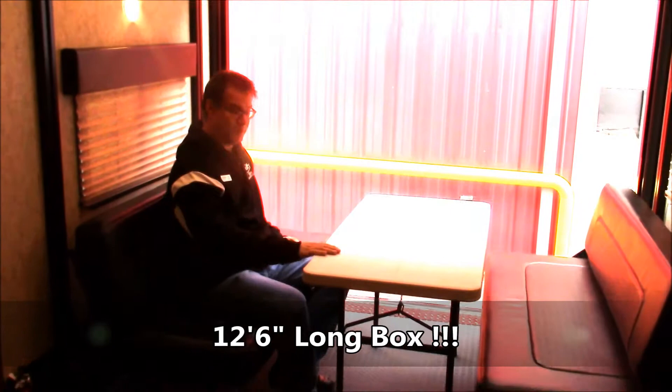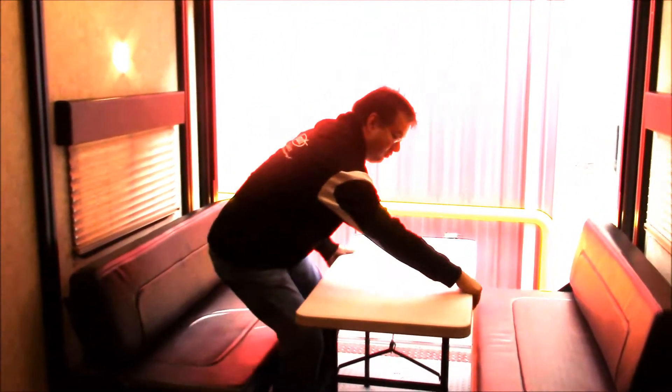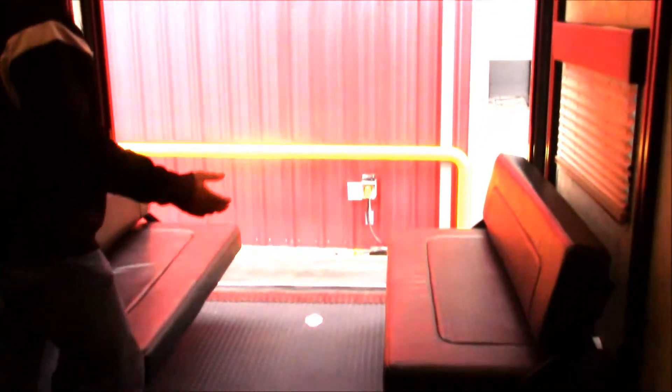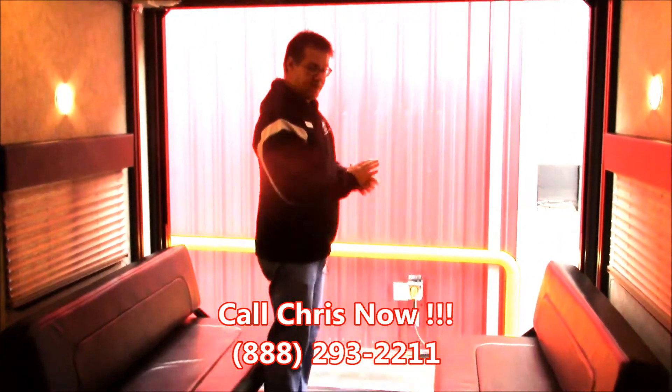Now we're back here in the toy box area. You can see I'm sitting at the dining table. This table is removable, so if you don't want it here and want to use it outside, you can just move it out of the way and take it wherever you need. Then you've got two sofas left over. If you don't want the bugs coming in, it does have a real handy bug screen that comes down out of the back.